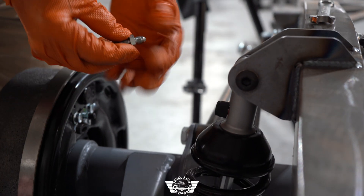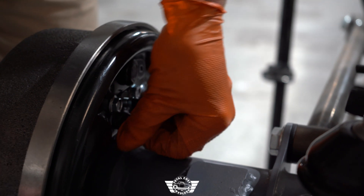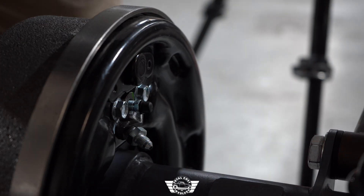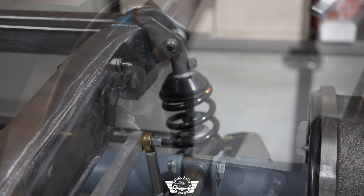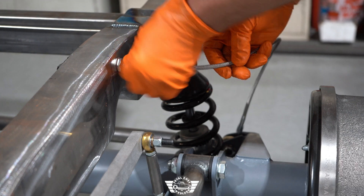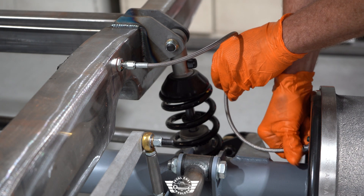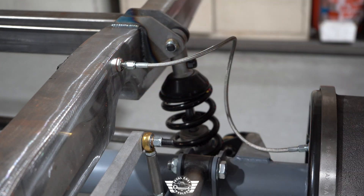On the drum rear brake option, you have this adapter here — we're going to screw this into the wheel cylinder. This is going to allow you to hook up your Dash 3 braided steel brake line. Let's put the rear brake line on — we've got the fitting right here in the chassis. Screw that on and then right here on your brake. Tighten both of these up and we'll be done with that.